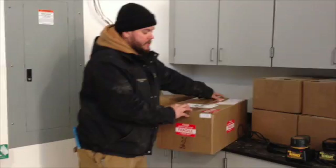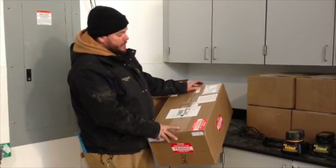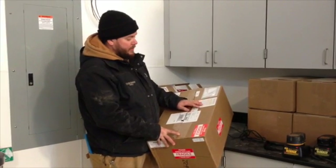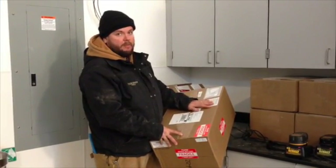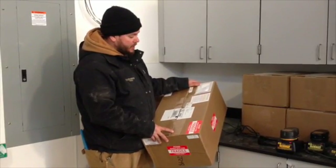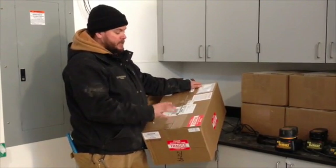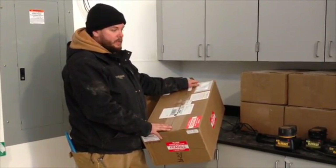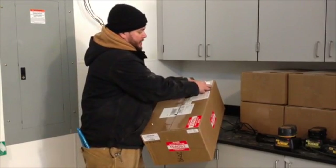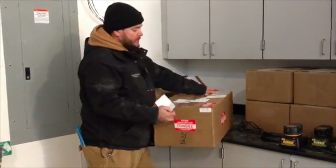First thing to be aware of is the box itself. These are expensive and fragile components, so they should be handled with care. There was actually a note from the vendor that says if this box shows up damaged in any way, to refuse the shipment and get it replaced. It's really important because once you open the box, if there was exterior damage, it can be difficult to get those components replaced. On the cover they also include a packing list that talks about what's included.